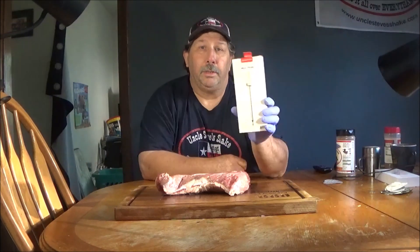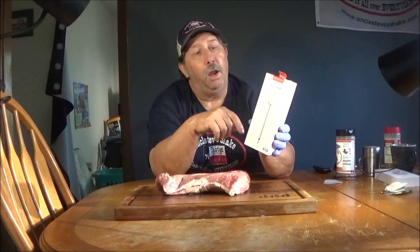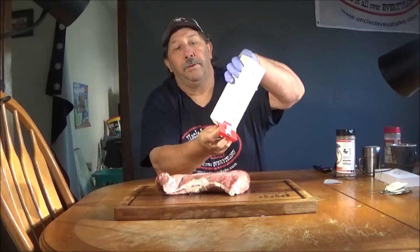Alright guys, welcome back to Scotty's Backyard Barbecue. Barbecue is the way to life folks. Today we're going to do a reverse sear tri-tip on the Pit Boss Lexington, and we're going to monitor the cook with these R-Meetor wireless thermometers.